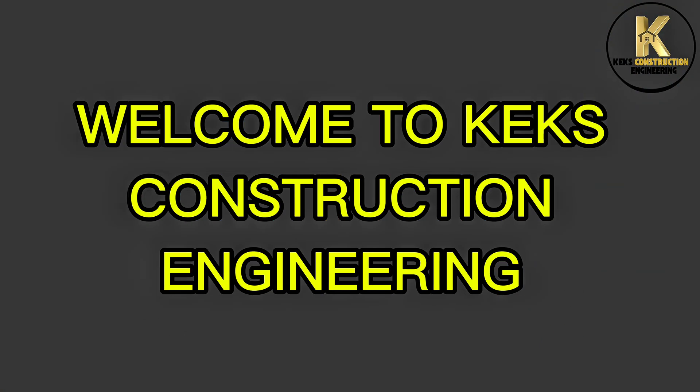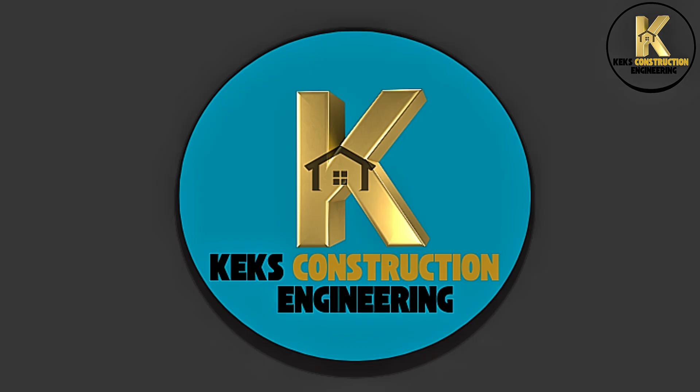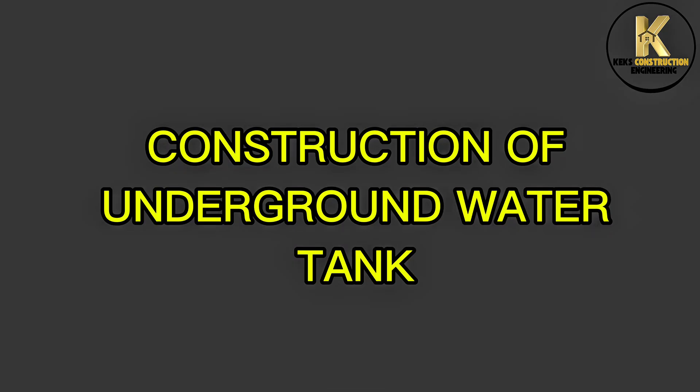Welcome to Kex Construction Engineering. Construction of underground water tank.